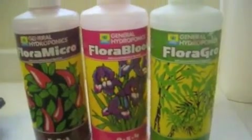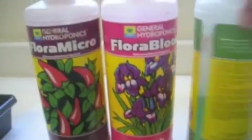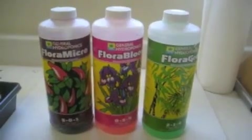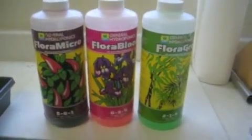A couple other things: the fertilizer — or nutrient solution — I'm using is General Hydroponics. I'm using a three-part formula, specifically the seedling recommendation, which I think is like five milliliters per gallon. I pH the solution to 6.0. So I'll be feeding the cuttings that as time goes on.